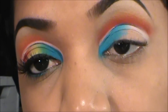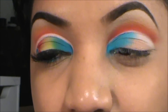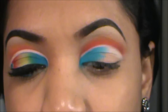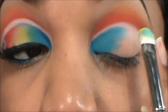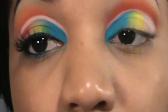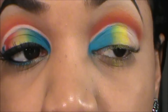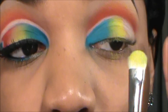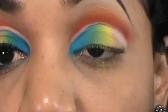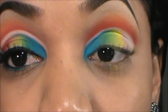Then I'm going to go in again with the Butter Cupcake, which is the matte yellow. I'm going to take my 239 — just any shadow brush — and pick up that yellow and apply it right to the middle of the lid, next to the blue, just to create a little pop of highlight right in the middle of the lid. Then I'm going to go in with the other side of the brush, pick up a little bit of the blue, and blend them together. So you'll have a little green thing going on too — you just mix the yellow and the blue. Awesome.